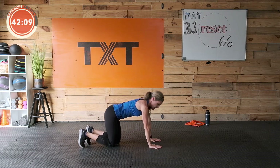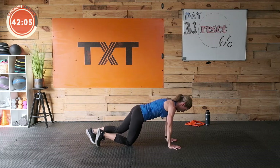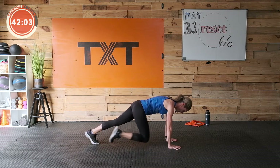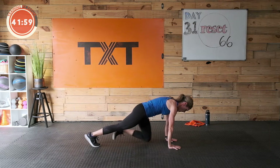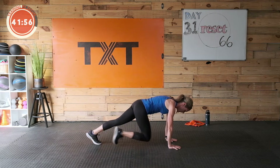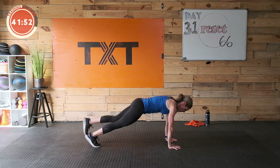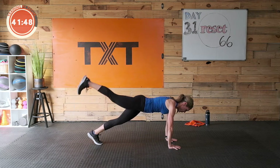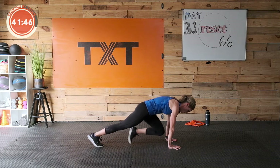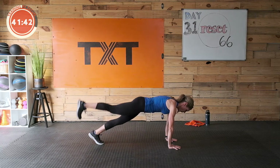Here we go — plank tucks with the leg lift behind. Try to keep those shoulders right over your wrists. Three, two, one — draw that knee in, bring the leg behind, give it a little lift with the glute. In, out — alternate the legs. Small little lift there. I still want you to think about drawing that stomach up and in towards your spine, just below the navel, pulling it in and up.